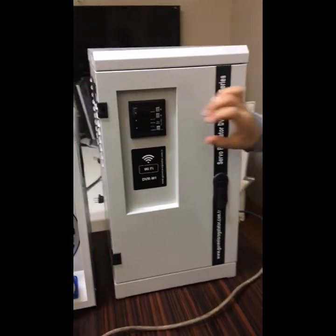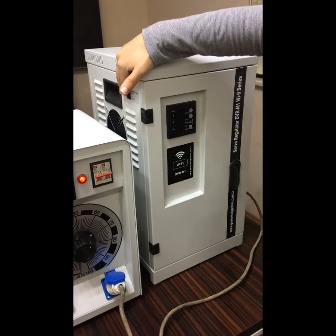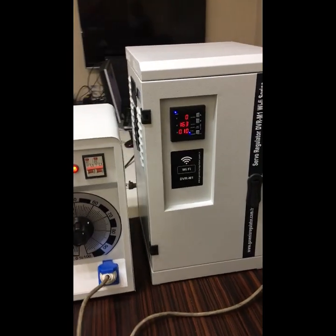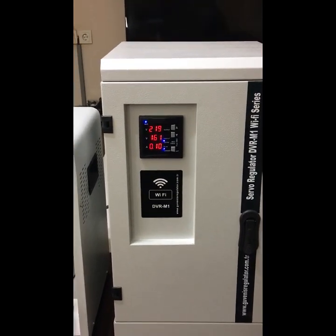The multimeter is still not working, so I need to turn on the switch to position one. Now the regulator is working.